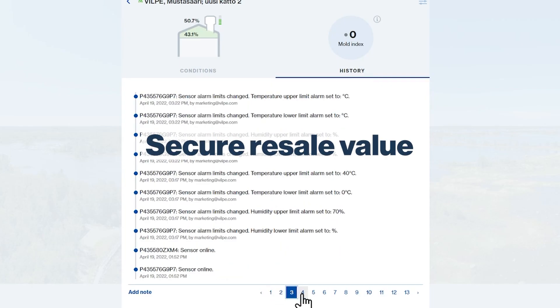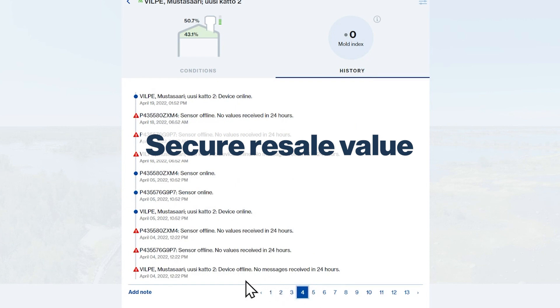Secure the resale value of the property. For sales purposes, the condition of the property can be demonstrated with reliable data.